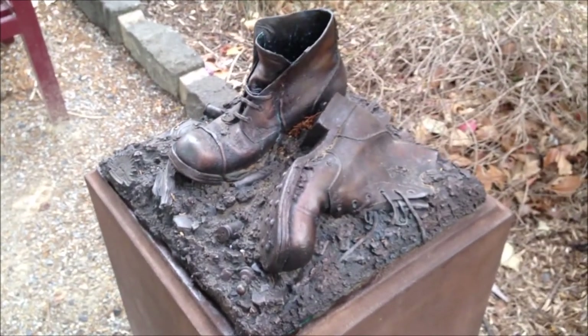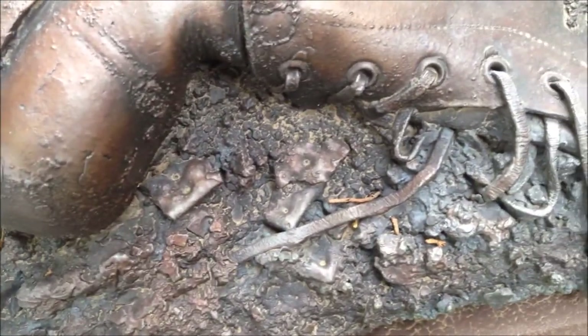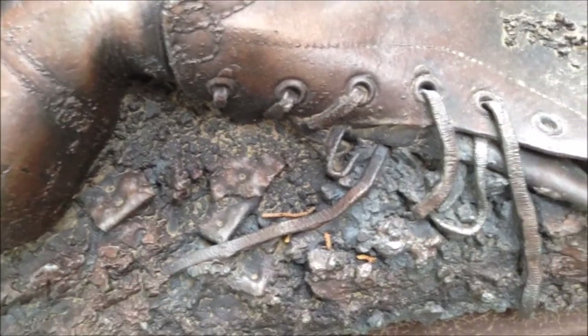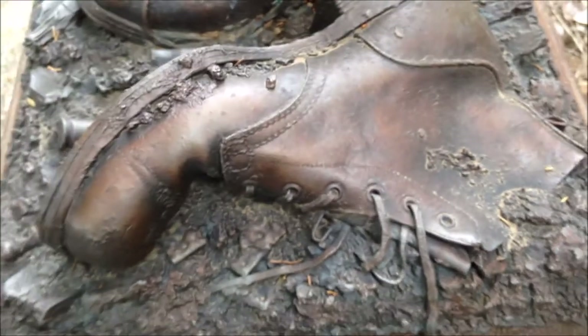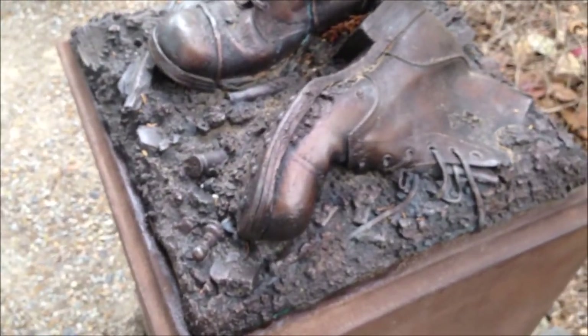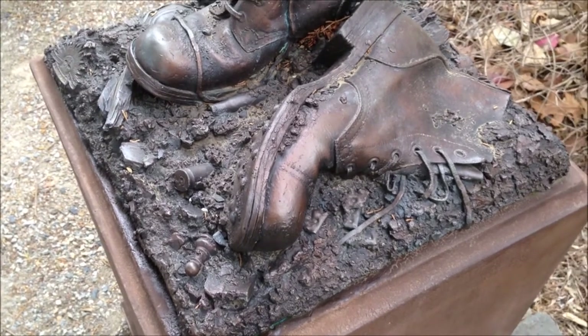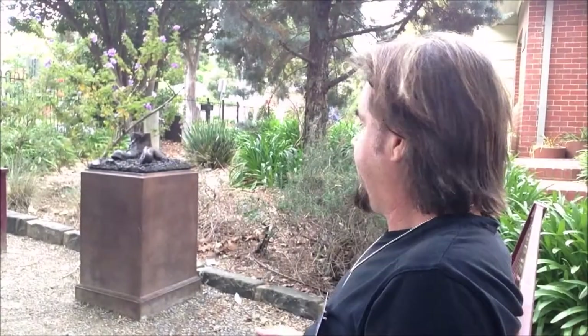The pawn is quite symbolic, probably of the endeavours of the blokes involved, who no doubt might have felt like a pawn in the scheme of World War One. There are some broken biscuits that have just been chewed, and for some reason this guy's taking his shoes off — there were extremely difficult conditions there, and foot rot was a major killer and a crippling disease to get on the field.